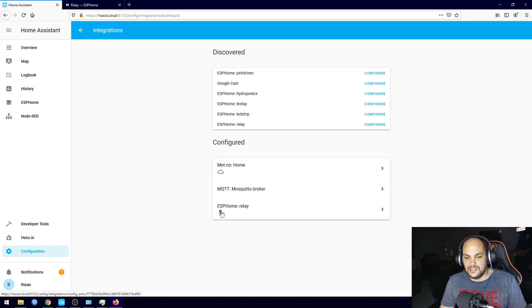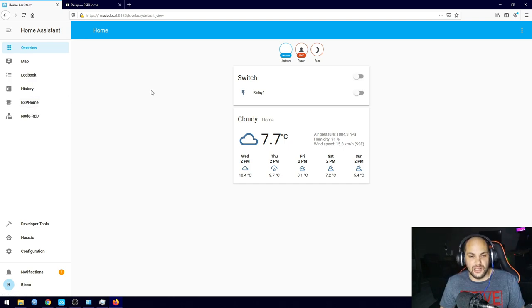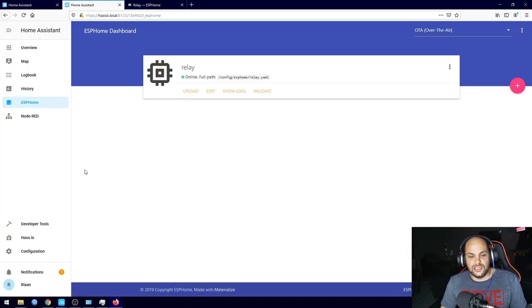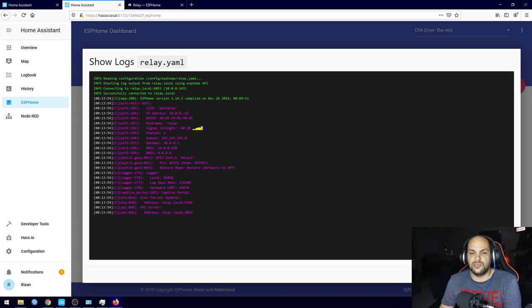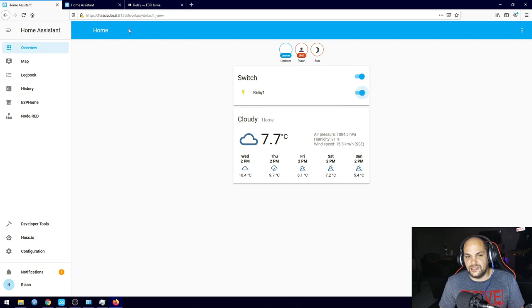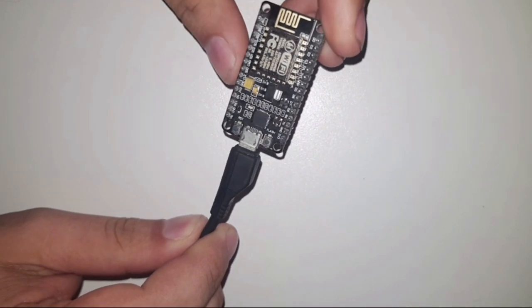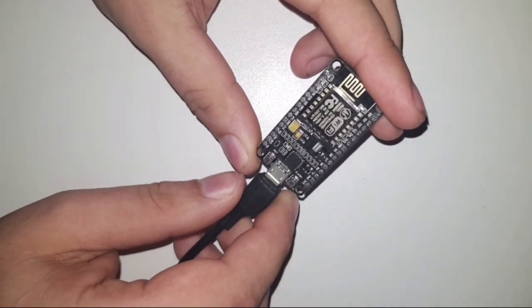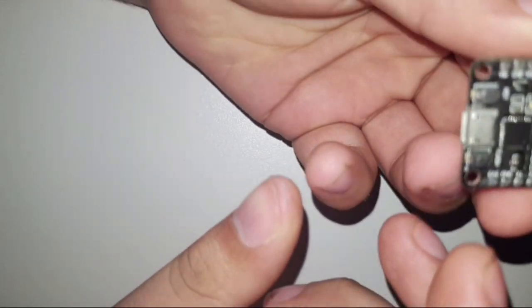The relay now shows up as a switch item in our overview — we can turn it on and off. I'll open the logs in a new tab to show that switching the button actually changes state in real time. As we toggle the switch you can see in the logs it says 'sending state on,' which confirms the relay is responding. Now let's look at physically connecting a relay to the ESP.